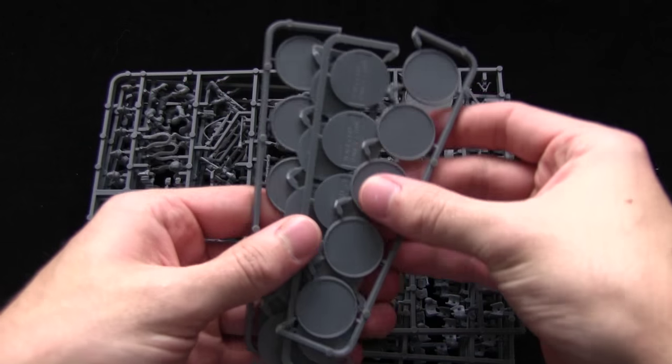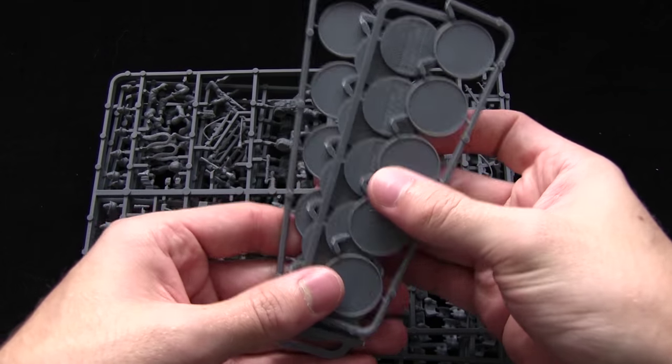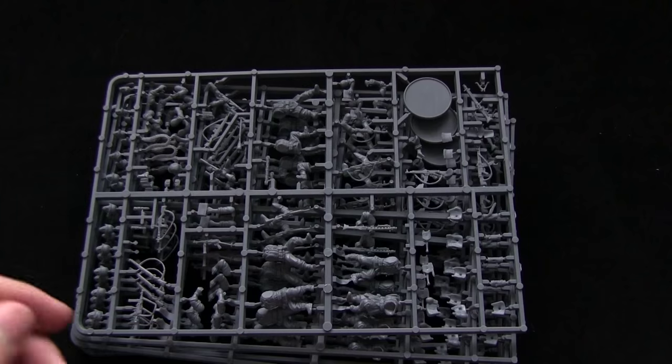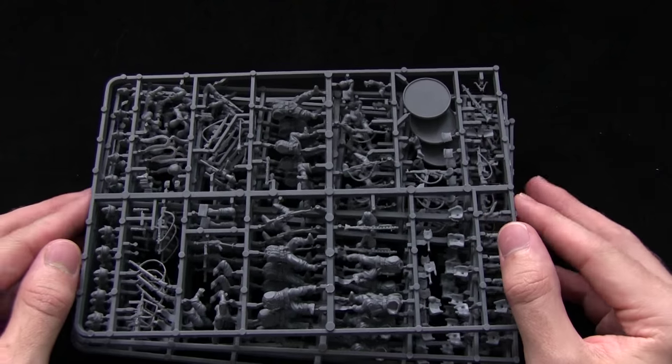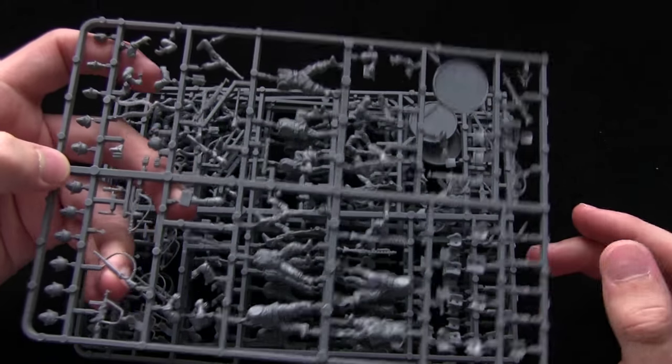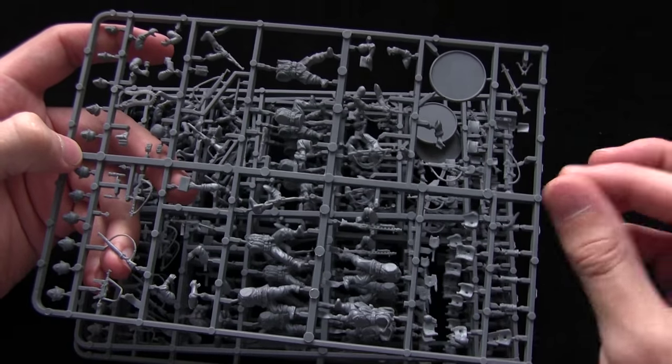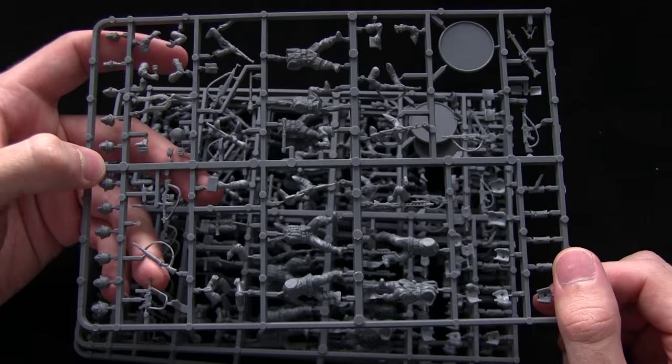We get several body sprues - there are actually five of them, with one set aside which I've used to clip off for the example miniatures. There are also round bases included. We also get five weapon sprues, all identical, and they come with a whole host of different weapon options, which are very useful as you get plenty of extra parts for command sprues as well.